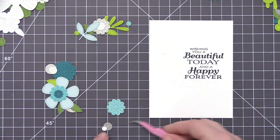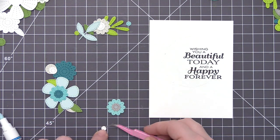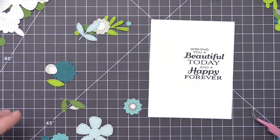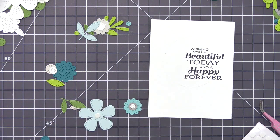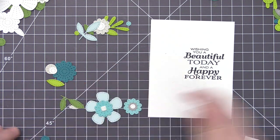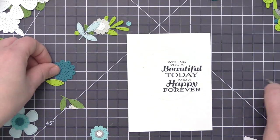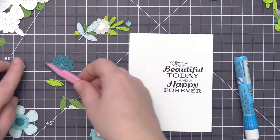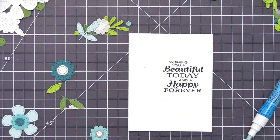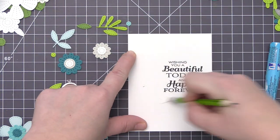For the smaller layering pieces I do those first — I take some liquid glue and layer the small pieces onto the flower before adhering the flower to the panel. For the ones I want to add dimension to, I have some tiny foam squares and I'm adding them to the center of the flowers before layering those pieces on. I love these specific foam squares because they're thin, so they give a little dimension without raising things too high off the card — exactly what I was going for.